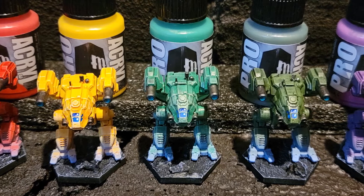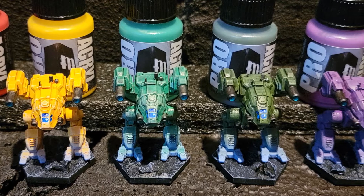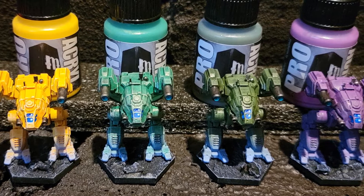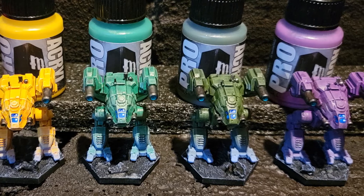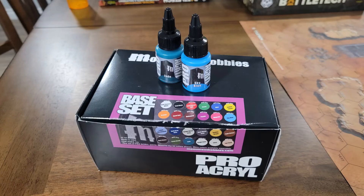Overall, I'm really happy with Pro Acryl. These colors from the base set — the 24 colors — are going to be used quite often as we move forward. It's always nice to have another jar of bold titanium white too, because I go through that on pretty much everything. Really impressed with the set. Be awesome, make the world a slightly better place today and tomorrow.